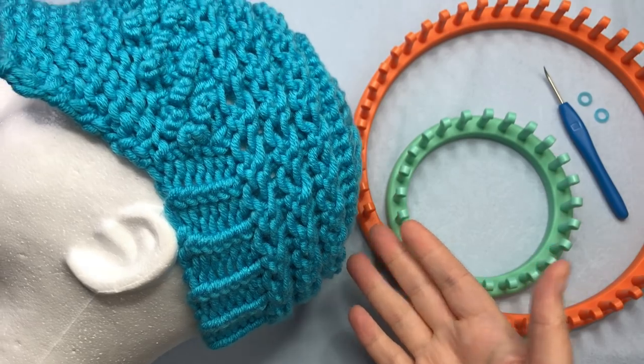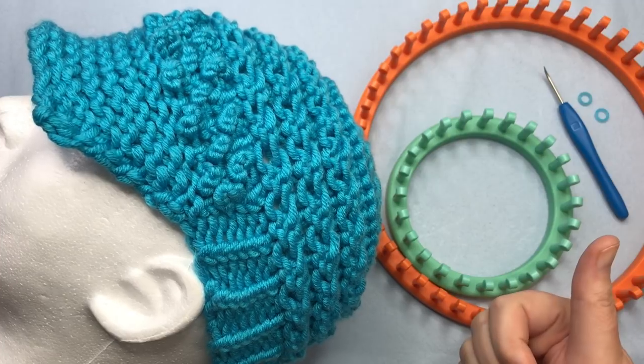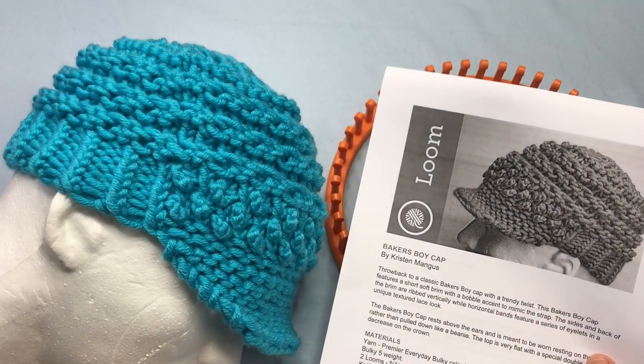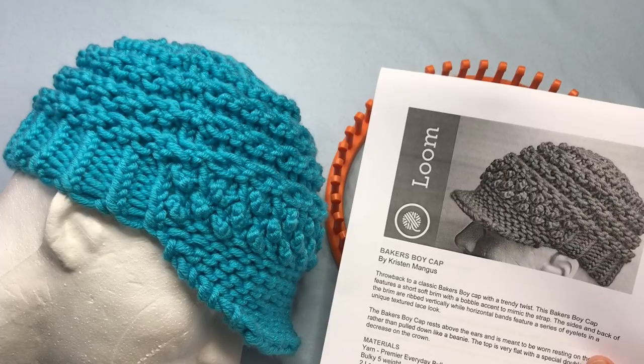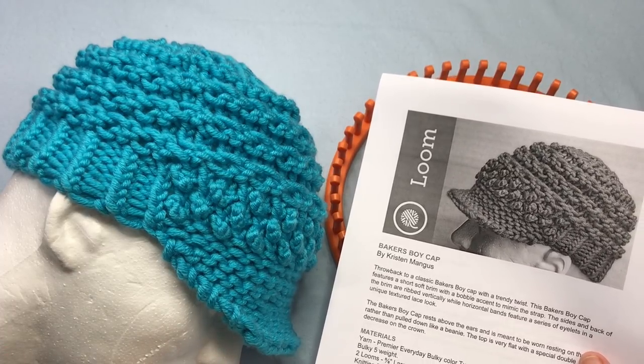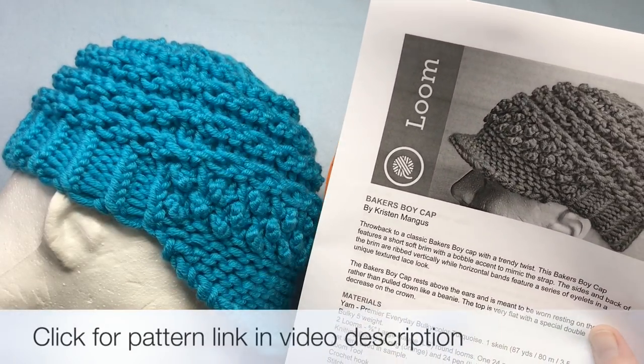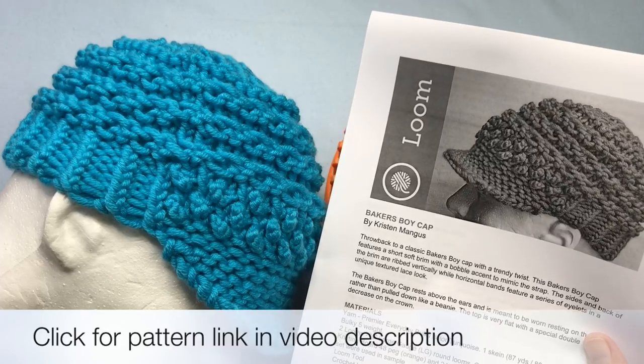This pattern and video are brought to you by KB Looms. Let's knit along the entire pattern today here on Good Knit Kisses. Welcome to Good Knit Kisses — we're all about helping you stitch your love and love your stitches. This is a new pattern from myself, Kristen Mangus at Good Knit Kisses, and I'm thankful for partnering with KB Looms to bring you this free pattern today. This can be found on our blog, so click the link in the description below to get your copy.